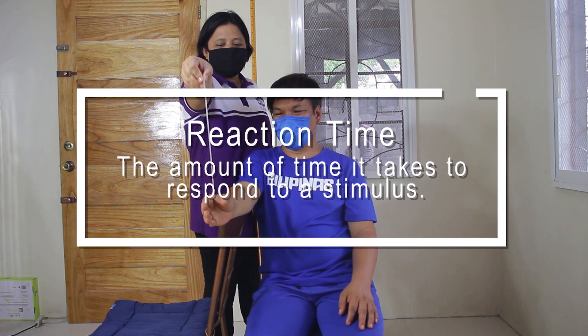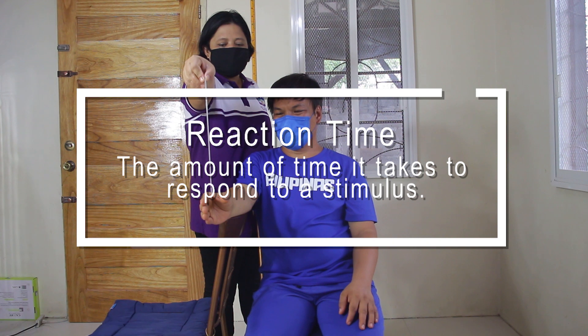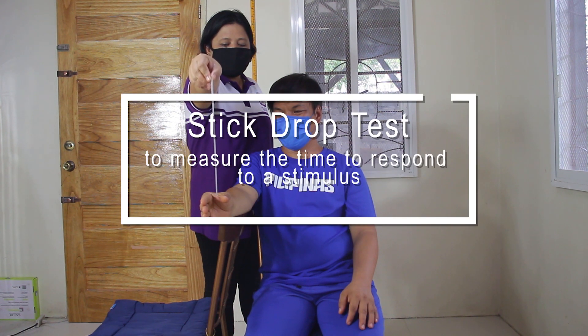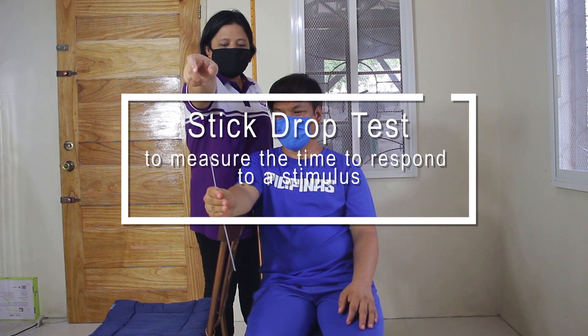Reaction Time is the amount of time it takes to respond to a stimulus. The next step is the Stick Drop Test, whose purpose is to measure the time to respond to a stimulus.